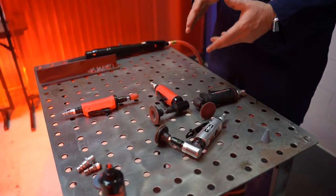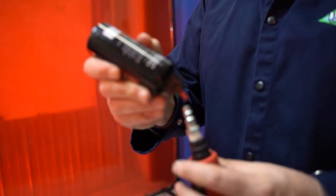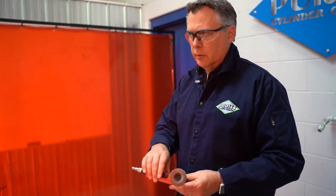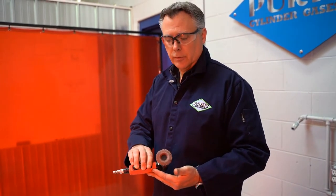All these tools require 90 pounds of pressure and typically use anywhere from four to six cubic feet per minute volume of air. All air motors require lubrication. On an air tool, you take your bottle of air motor oil, put it in the end, and just do a couple of drops. As soon as you connect the air supply and actuate the tool, you're going to run oil through and lubricate the vanes and internal parts of the motor.